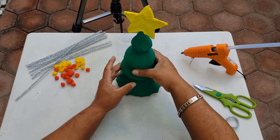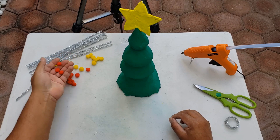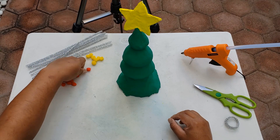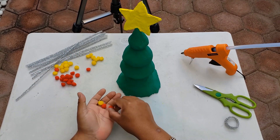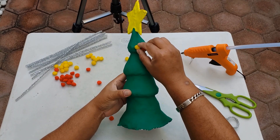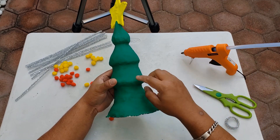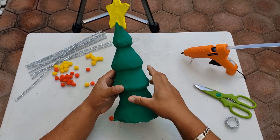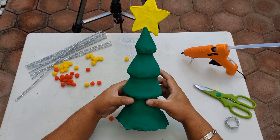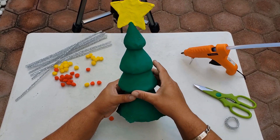Son muchas formas en las que las pueden ustedes decorar. Yo utilizaré también estos botones que tengo aquí en casa. Los voy a utilizar como esferas para decorar mi árbol. Pueden utilizar ya sea silicón o pegamento blanco para ponerle. Echen a volar su imaginación y pues espero a que me envíen los resultados.